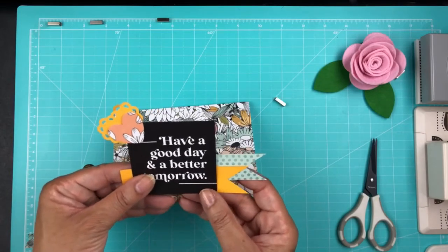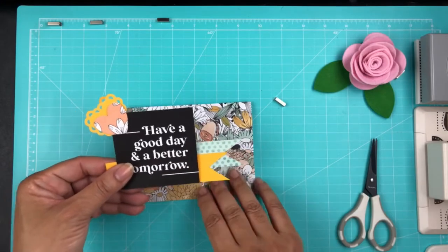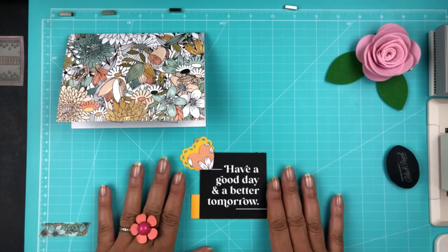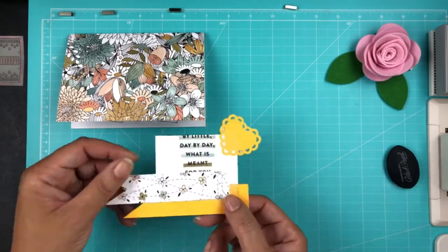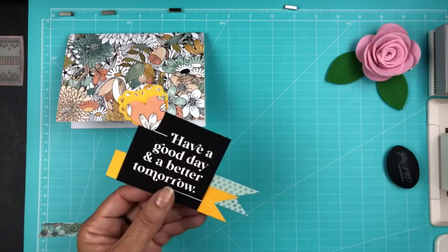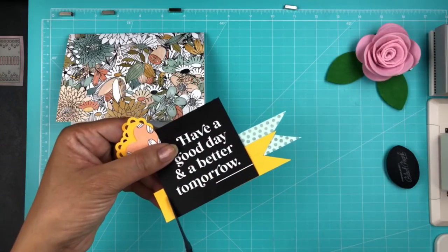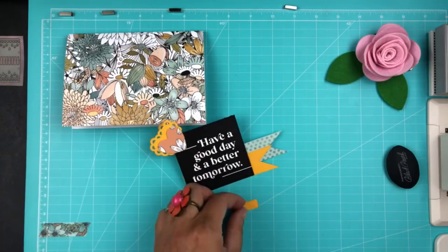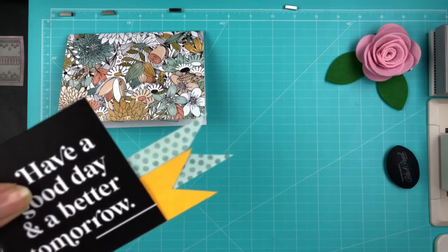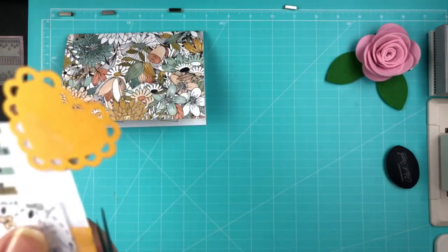I kind of freak out about measuring stuff, so it takes me a little while. I stopped the tape and then started again once I had taped those down with Scotch Tape. I'm going to trim one of the flags — the flags aren't lined up in the same place, and that's why I needed to cut them.